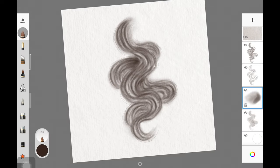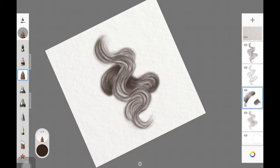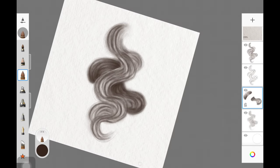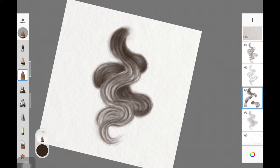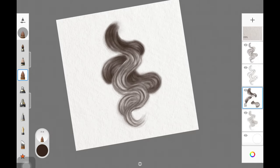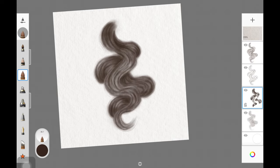Now we're moving to the shading part. I'm using the pressure sensitivity on my Apple Pencil so I don't need a smudge brush. Whenever you want high pigmentation, put more pressure; whenever you want light pigmentation, decrease the pressure. The transition between more and less pressure should be really smooth — if it isn't, you'll end up with harsh-looking lines and might need a smudge brush. Practice transitioning smoothly between both.